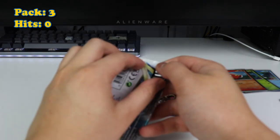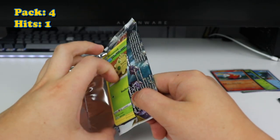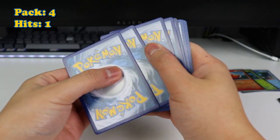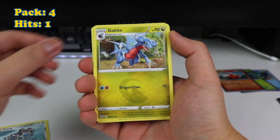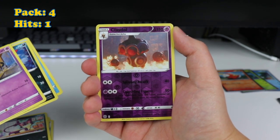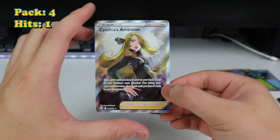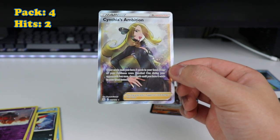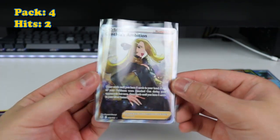Last but not least is our last Brilliant Stars. I wasn't expecting anything from this, but it's okay — I wasn't expecting anything. Come on Brilliant Stars, can you get me something? Can we get some alternate arts? Torkoal, Shroomish. Any trainer galleries? I haven't hit a trainer gallery in forever. Cynthia's Ambition — trainer, full art! Full art trainer. Nice. So we're two for four. Not bad. I like full art trainers.